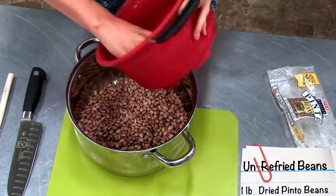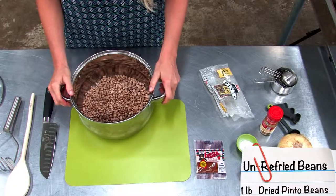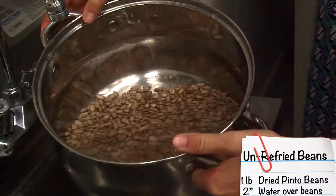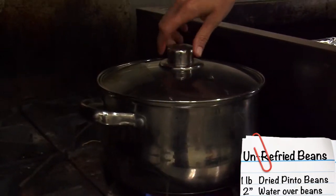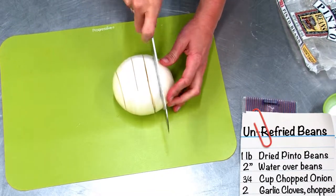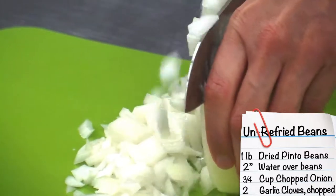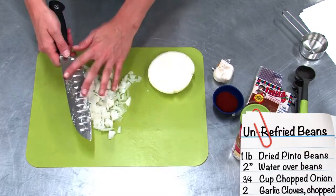Put the beans into a large pot, making sure to get all of them out of the colander. Take the pot back to the sink and fill it up with water two inches above the beans. Then take the pot to the stove, turn it on, and let it boil for two minutes.